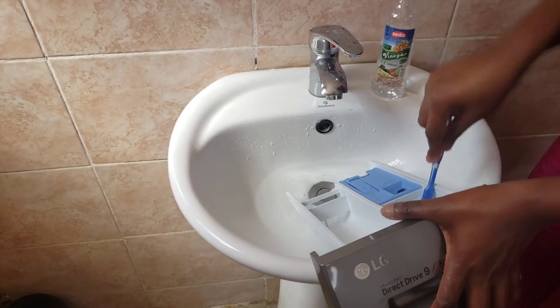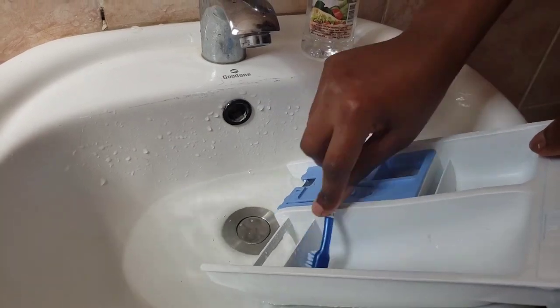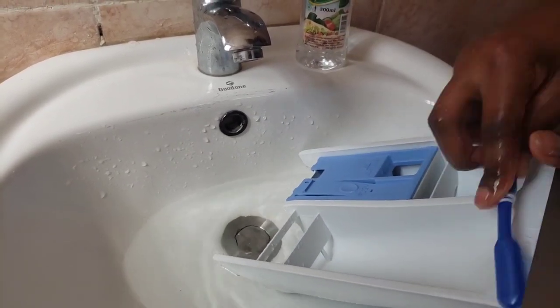For the powder tray I'll use water and vinegar, scrubbing it with a brush, then rinse it with running water from the tap.